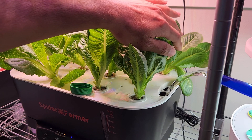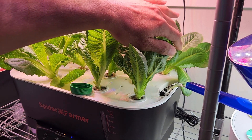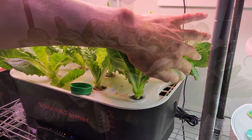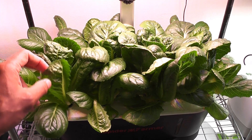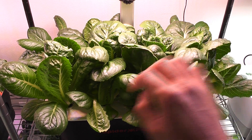This journey will continue for about 2 months. I will keep you updated with the rest of the growth cycle in a follow-up video, so please stay tuned. Overall, I am extremely happy with this experiment. I have been liking AeroGarden Harvest for lettuce for many years.